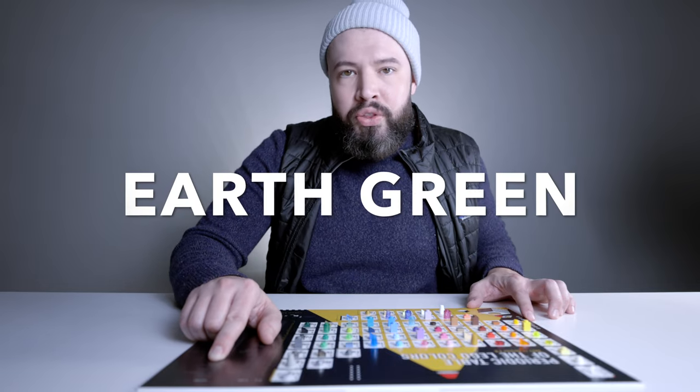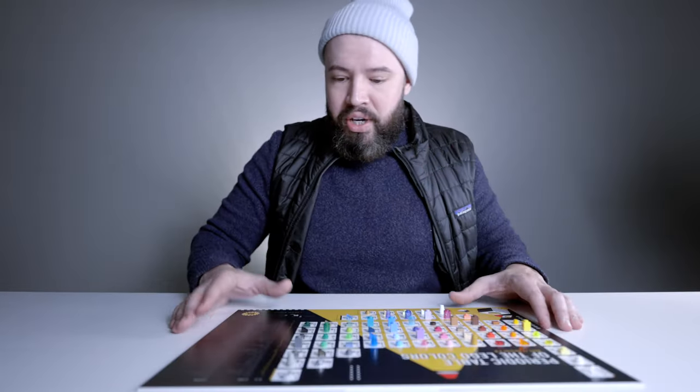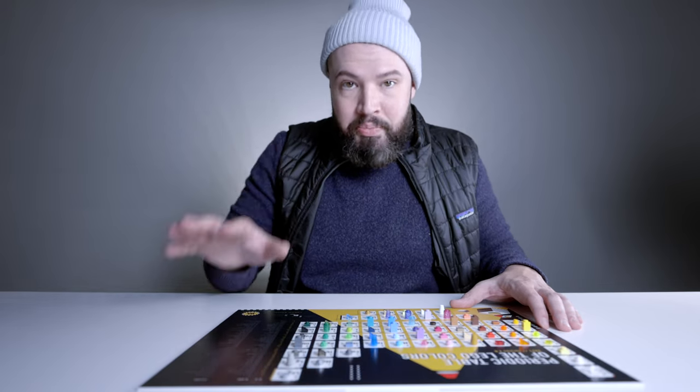Looking at the BrickLink ID — boom, we have Dark Green, represented here as DGR. Go across and you see that Lego calls it Earth Green. We also see that it was produced first in 1961 and it's still in production. And the number 823 — that's the number of sets that this color has been in.